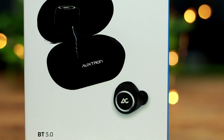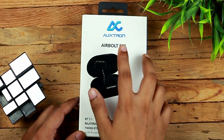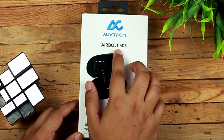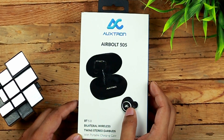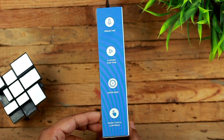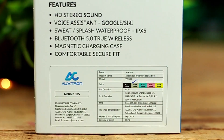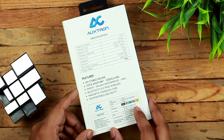The first thing you will notice here is the packaging size — it's quite big considering the TWS earphone inside the box. Looking at the box you will see the AuxTron branding on the top, the product name and a pictorial representation of the device at the center. You will find some highlighted features at the bottom and the same goes on the side as well. There is a dedicated specs and features section at the back with information about the company, the product, and its pricing.